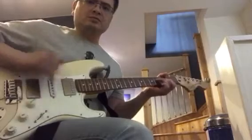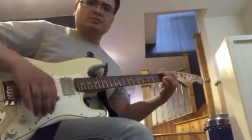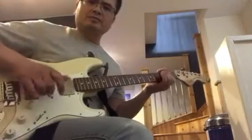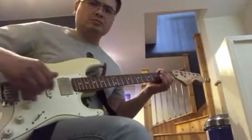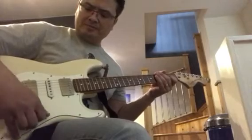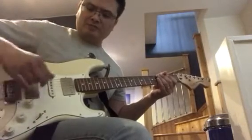So that's on humbucker mode and conversion. And then split to the outer coil. And then the inside coils. Now you'll notice that my coil splits don't sound skinny and scratchy and tinny. There's the humbucker. Here's the middle pickup, which is obviously a single coil. And then here is my bridge pickup split to the outer coil.